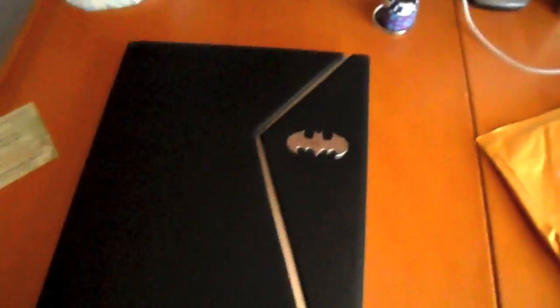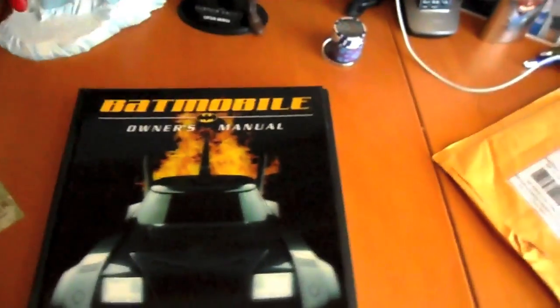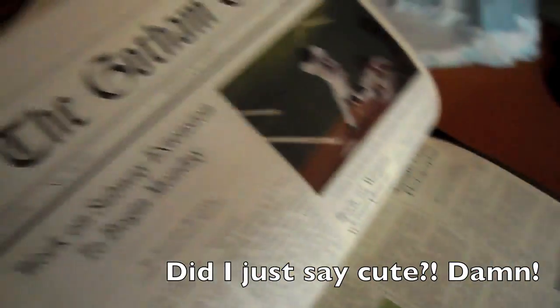Looking forward to reading all about Batman characters. This adds to my bat collection, which also includes some other non-comic books about Batman — like the Batmobile Owner's Manual that I have, including schematics of the Batmobile. I also have Batman: Murder at Wayne Manor — this book comes with all the stuff you need to solve a murder from Wayne Manor's past, including little clues, newspaper articles, photographs, and other such things. It's a cute little thing to test your detective skills.